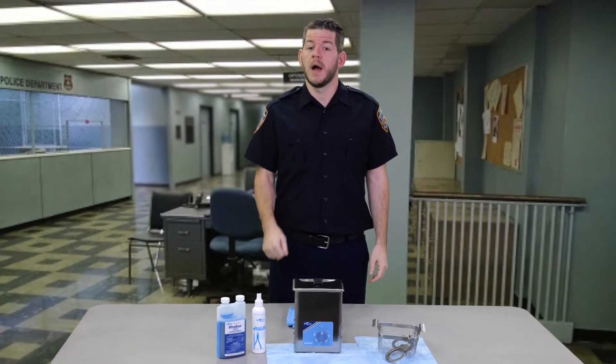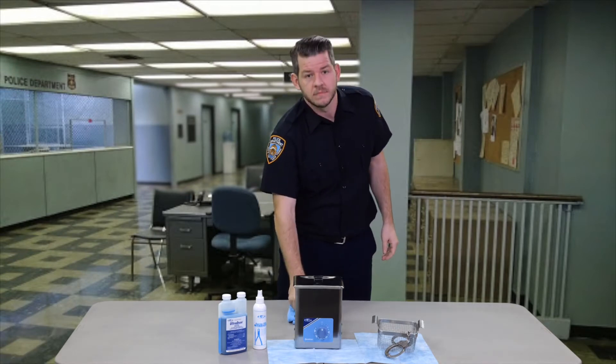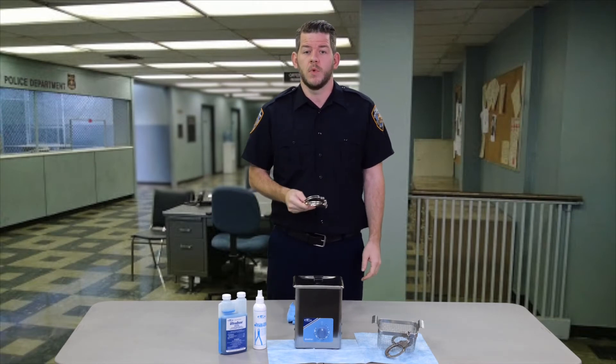It cleans non-porous surfaces and removes body fluids, skin, and hair, leaving the handcuffs clean and safe. Are you confident your cuffs are clean? The Cuff Pro system will give you and your department peace of mind.